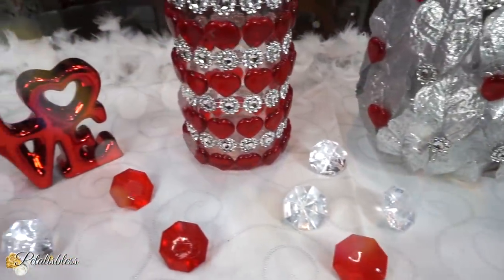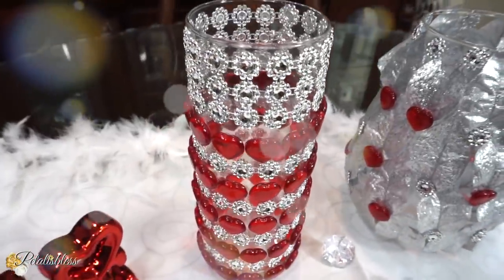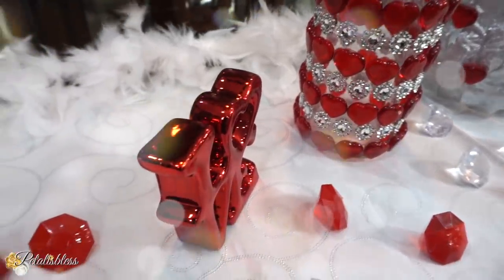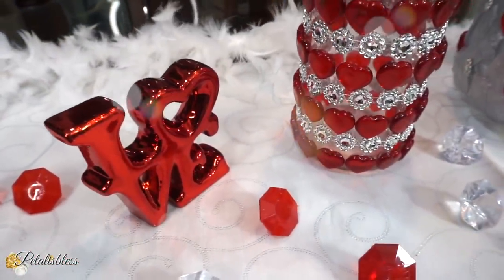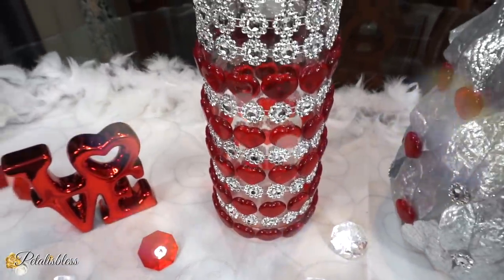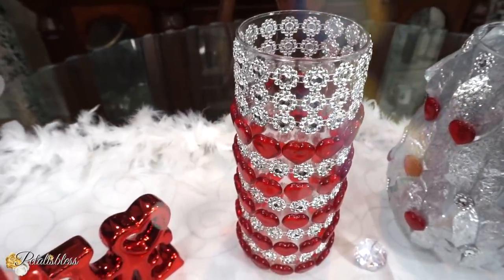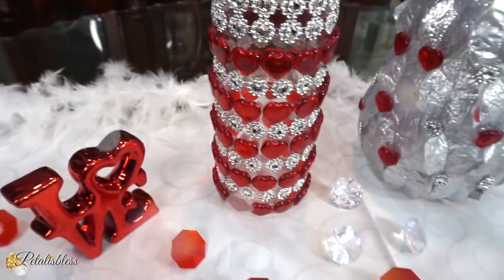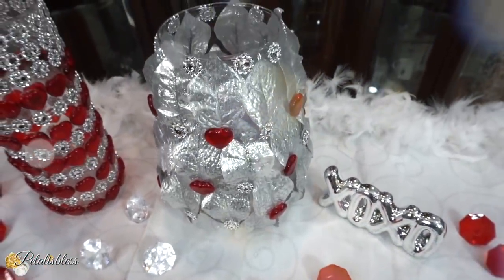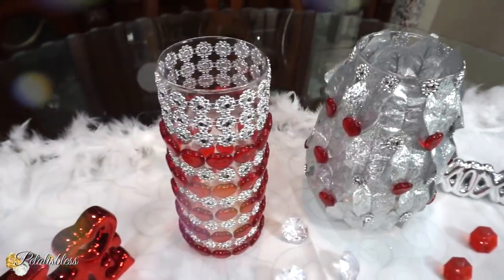And then we have our other vase with the heart stones going around with the flower bling wrap added to it. They stand out lovely — the silver and the red look beautiful together. I'm glad I stopped and didn't go all the way to the top with the hearts, because I think it looks absolutely lovely with the flower bling wrap on top. It stands out more, looks absolutely beautiful.